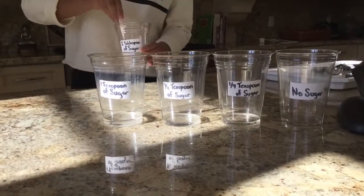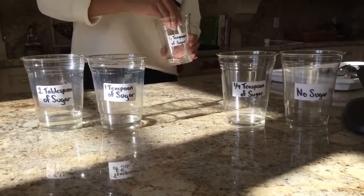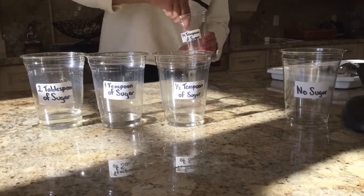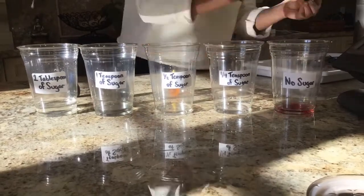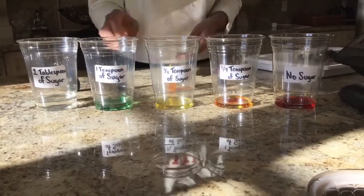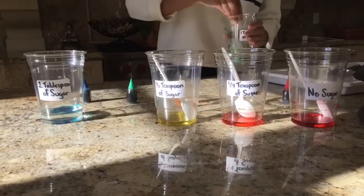And then in order to dissolve the sugar in the water, I got a spoon to mix it thoroughly. Next I added the food coloring in each of the cups. In the second cup, I added two drops of yellow and one of red to create more of an orange tone. I then mixed the food coloring once again to make sure all was dissolved.